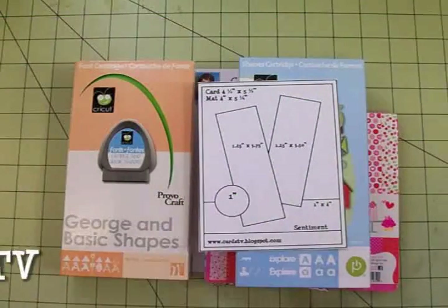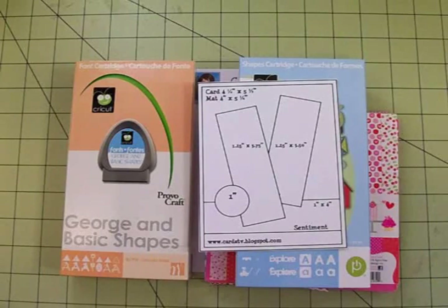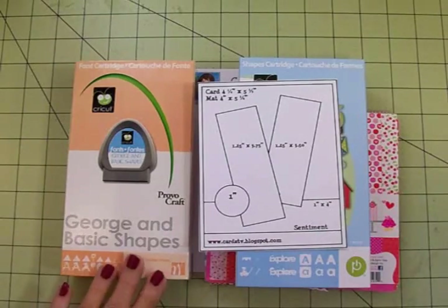Hi friends, welcome back to Cards TV, this is Mary. Today we're going to be making a get well card for one of my dear friends who has broken her ankle. I feel so bad for her, so I wanted to get her a card made and get it in the mail today.